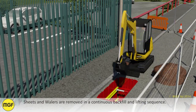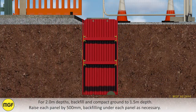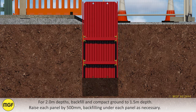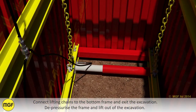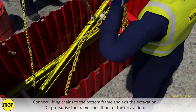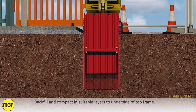Sheets and whalers are removed in a continuous backfill and lifting sequence. For 2 meter depth, backfill and compact ground to 1.5 meters depth. Raise each panel by 500 millimeters, backfilling under each panel as necessary. Connect lifting chains to the bottom frame and exit the excavation. Depressurize the frame and lift it out of the excavation.